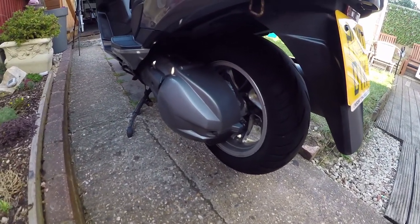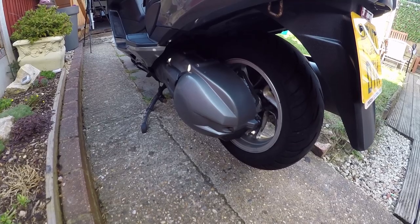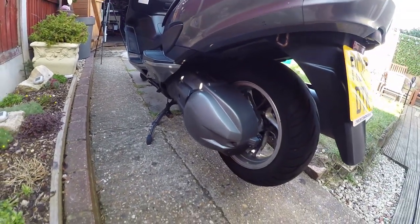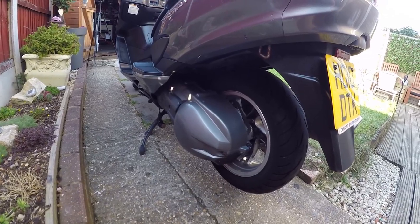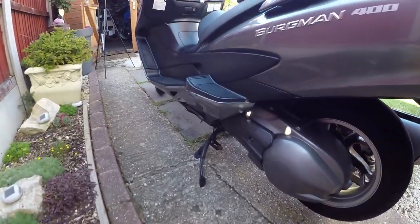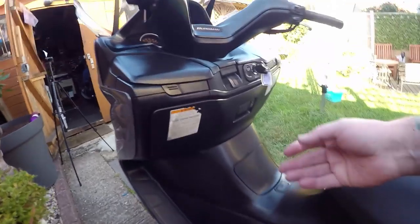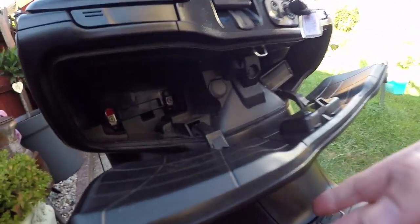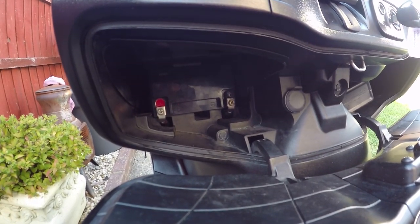The rear wheel was absolutely filthy, it was all gunked over - same as this little cover bit here. This is still belt drive but it was all gunky. Checked it all out, not bad at all. Side stand, center stand.